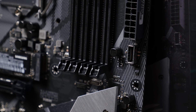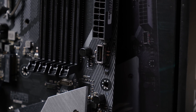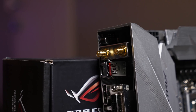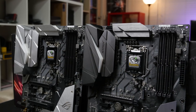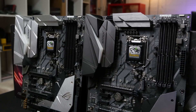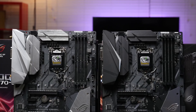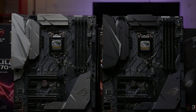The Z370F doesn't feature the internal USB 3.1 Gen 2 front panel header, and also doesn't have built-in Wi-Fi, which for me is pretty much a deal breaker. So basically the only reason you'd buy the F is if you don't care about the Wi-Fi; otherwise you'll have to pay the extra dollars and get the E. Everything else between the two boards will be pretty much the same.